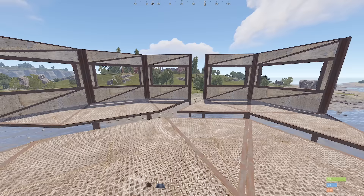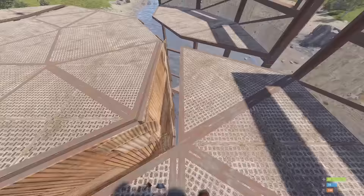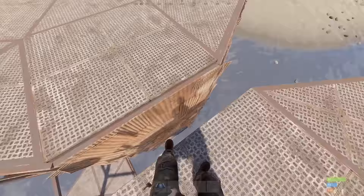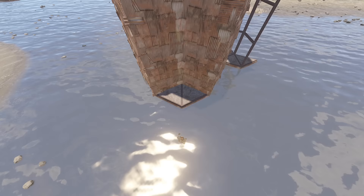The technique changes a tiny little bit depending on if you're wide gapping a corner of the base, like this, or a flat side of the base, like this. So let's start with this one.